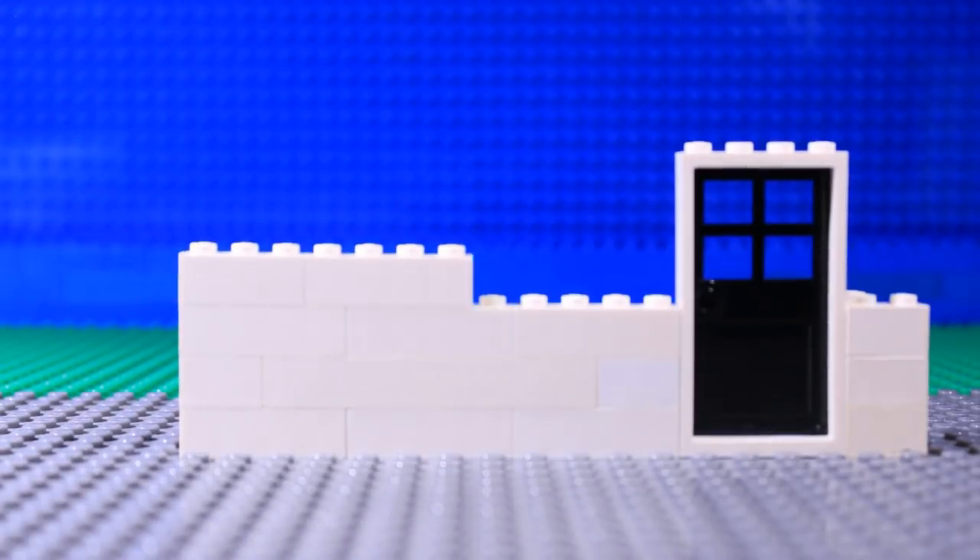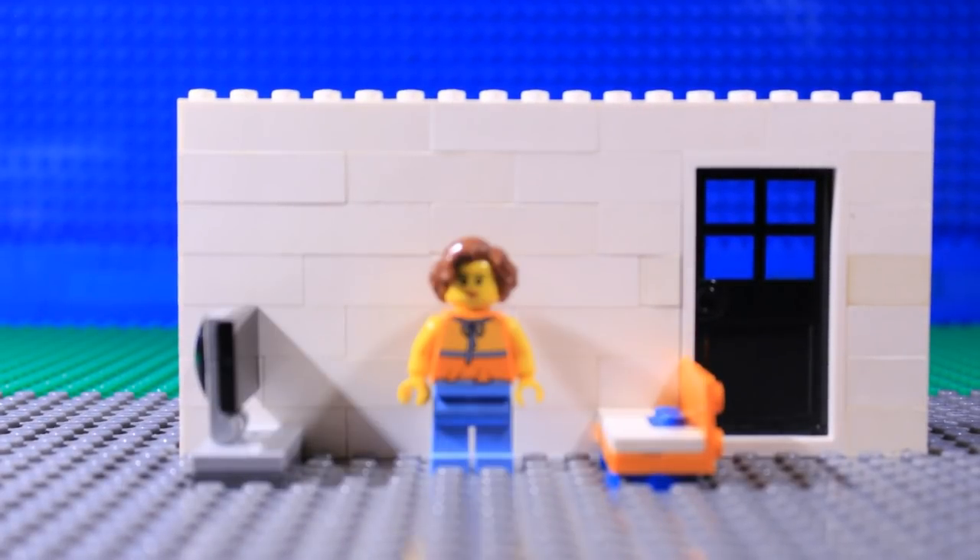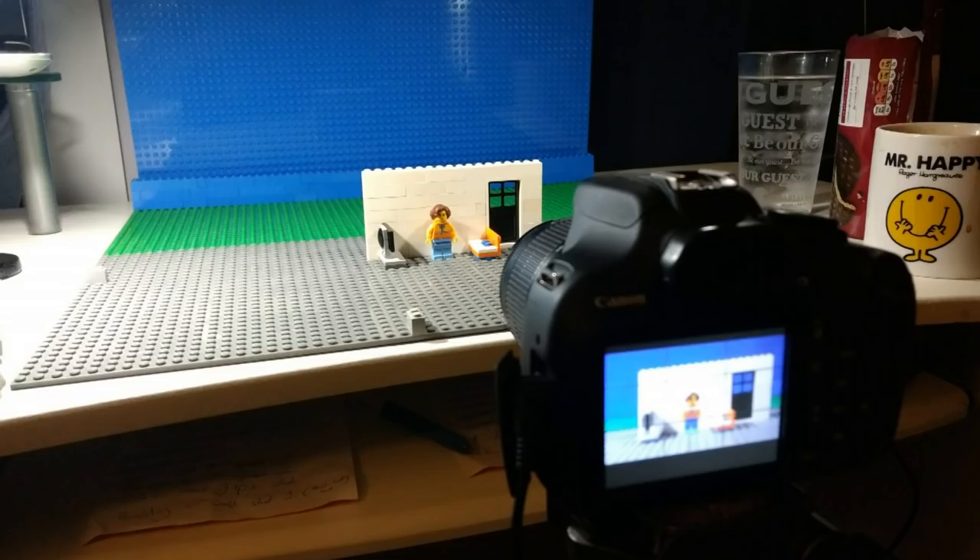Make sure you fill the screen. Don't leave gaps around the edges. If you're only able to build a small set, move the camera closer, so long as this doesn't cause your subject to go out of focus.